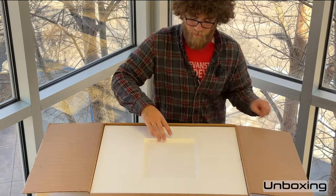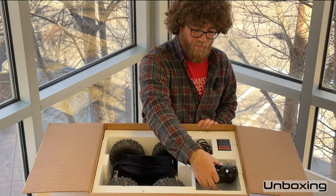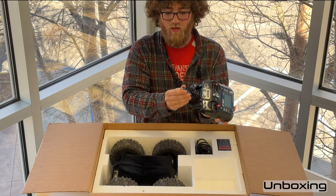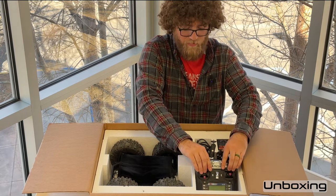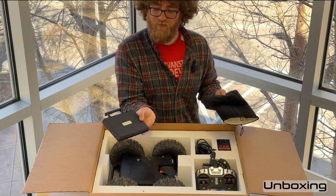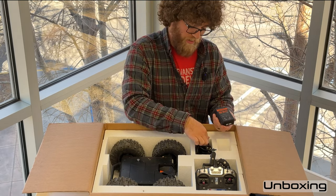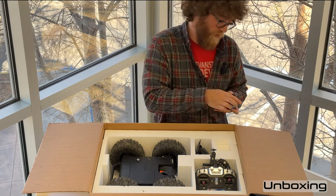Let's go ahead and open it up. Remove this top layer of foam and right here is your transmitter, which comes with the mount for the video monitor attached. You can loosen that up and point it wherever you want. Over here is your video monitor, wrapped in bubble wrap inside its sleeve. Over here is the battery charger for the rover battery, and here is the cable to plug that into the wall to charge the rover battery.